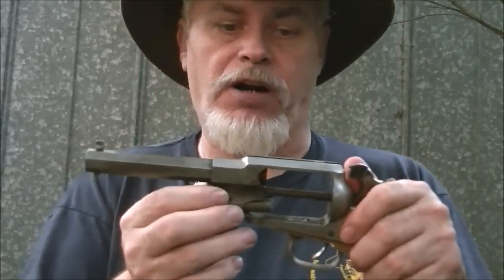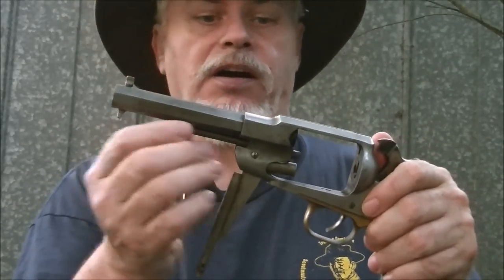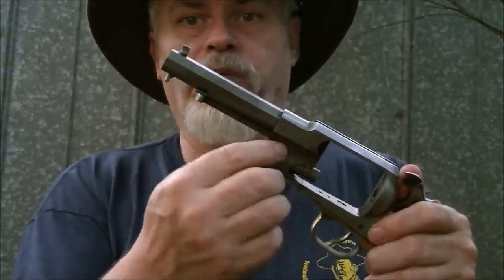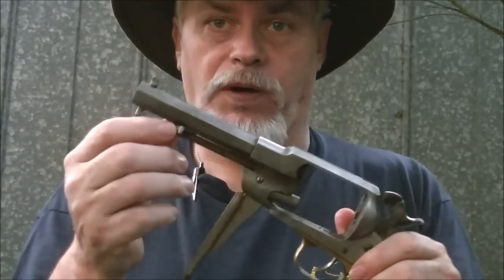Now on these Remingtons, except for these small sheriff models, you can simply pull the base pin out. You can't do it on the sheriffs. As you can see, it comes out here, and even with the screw removed, it hits this catch right here and you can't take it all the way out.